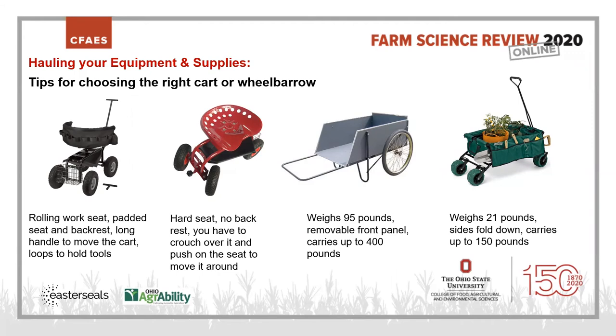The green vinyl garden cart looks like a child's little red wagon. It has four wide wheels, a handle, a bed, and side flaps with pockets for tools. The corners aren't sealed so you can fit longer tools in diagonally — there's a shovel handle sticking out in the picture. It weighs 21 pounds, the sides fold down, and it carries up to 150 pounds. Since I live in a condo without a garden shed, this foldable one would work well for my storage situation.